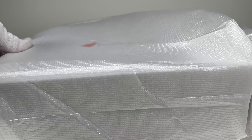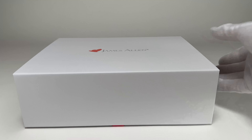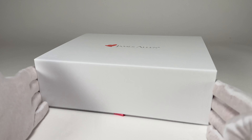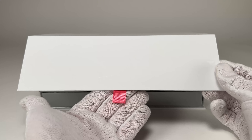Now in terms of the unboxing, it's very simple. James Allen has some nice packaging so if you're giving this as a gift it's a really good presentation. You can see there's a little protective sleeve on the outside that reveals the beautiful James Allen box with a little magnetic door in the front.